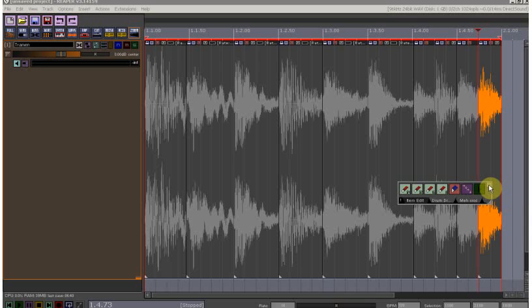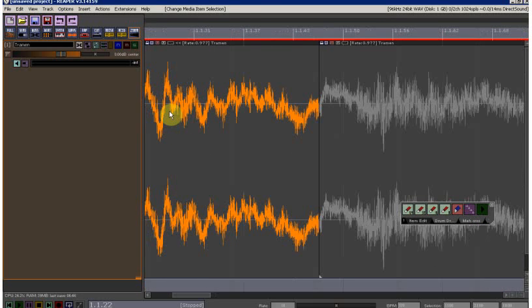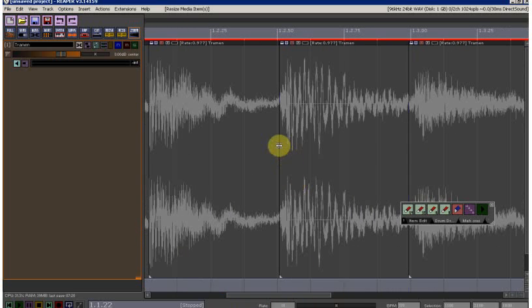Next I'm going to zoom in so we can get an idea of where we want to go on the waveform on the hits. We have this new dual split feature — previously when you grabbed the edge of an item and moved it, it would just move that one item, but now with this new system you can move the split wherever you want. I'm going to go through the waveform fairly quickly and move the splits to the hits.